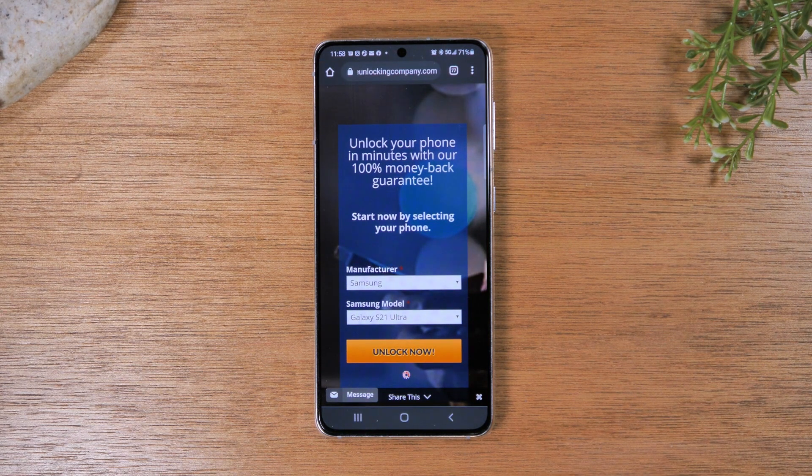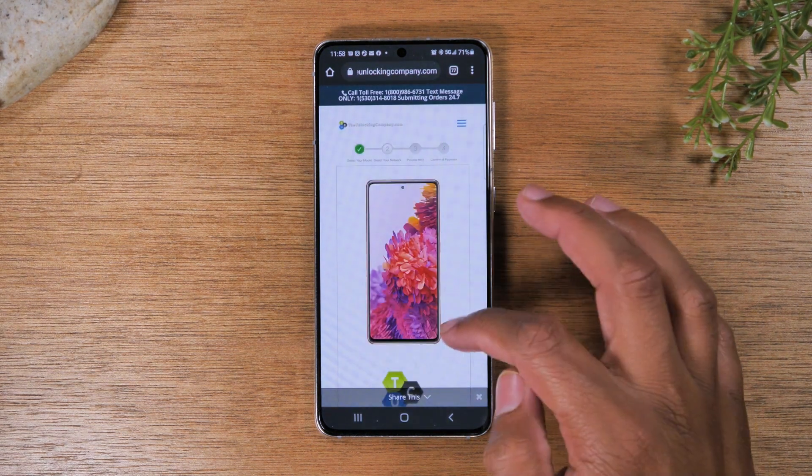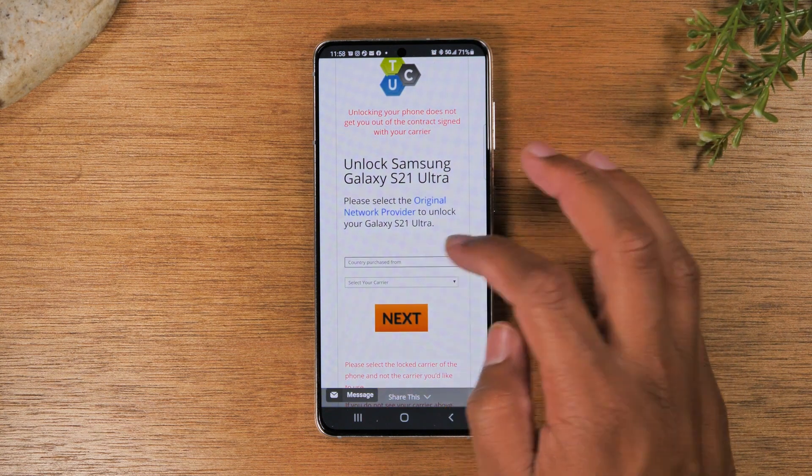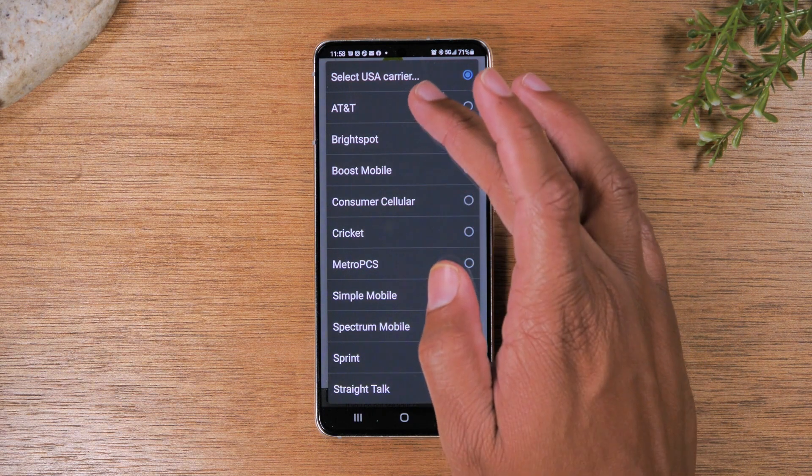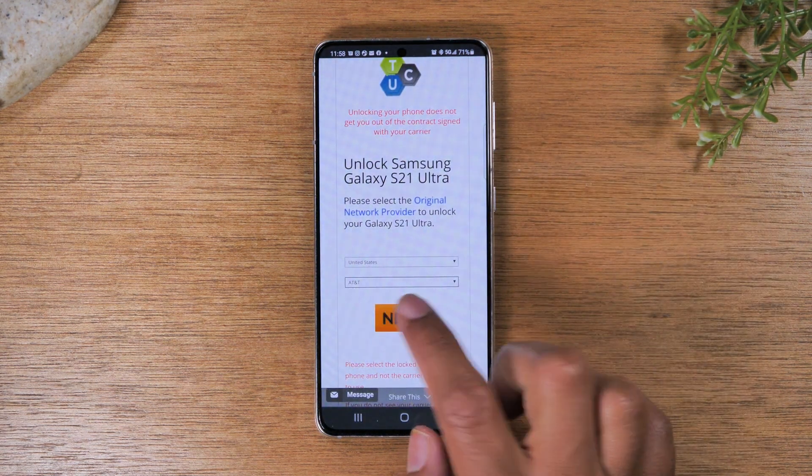Next you will need to fill out more information about what country you purchased the phone in. For us it was United States. The carrier is going to be AT&T. Click next.